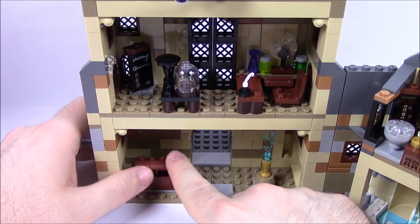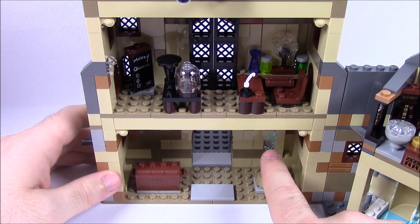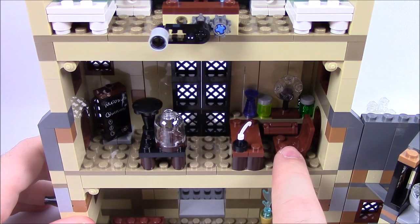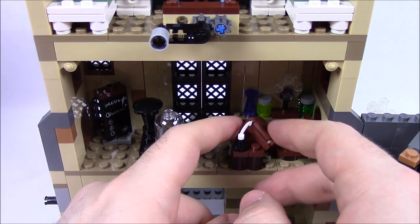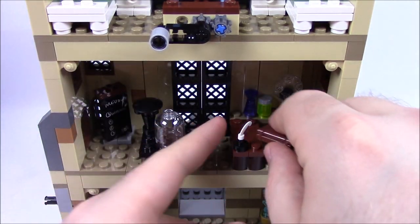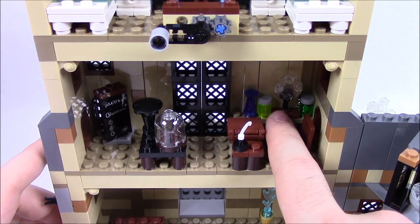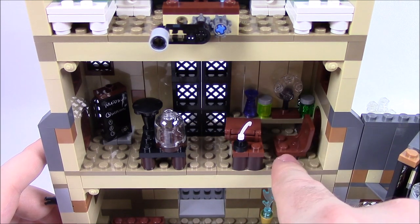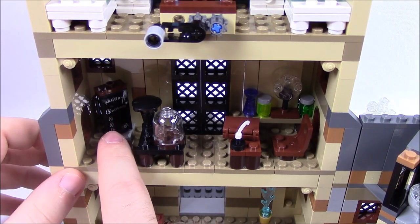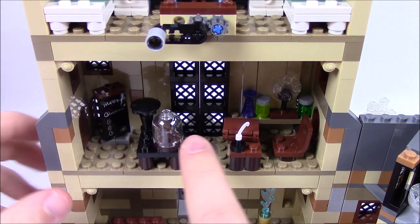Transitioning into the clock tower section, at the bottom there's an empty chest and the Goblet of Fire with blue flame coming out the top. Above that is a Defense Against the Dark Arts classroom — Moody's desk with a book piece that opens to a page inside, the Foe-Glass on the back shelf with containers, a student desk with a capsule and lamp, and a chalkboard that reads 'Moody' and lists the three Unforgivable Curses. Pretty neat to include that classroom.